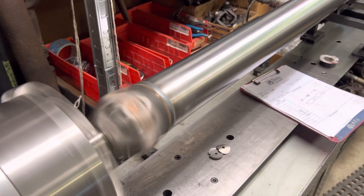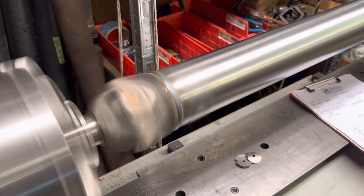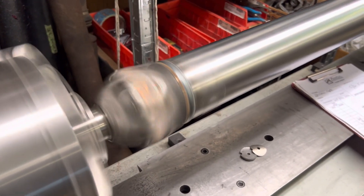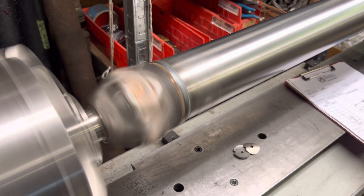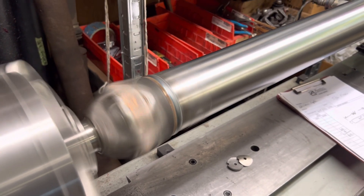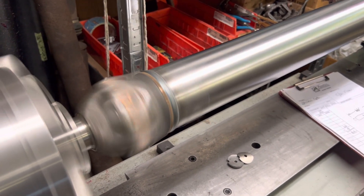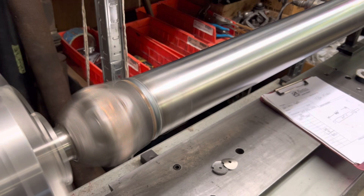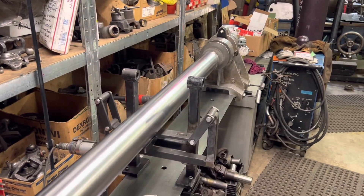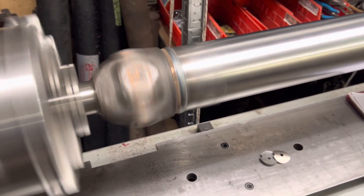Here we are on a special snowstorm edition of building drive shafts. Today this is a brand new 1350 series from end to end for Hayden Sear — it's for his dent-side Ford truck project: big block, 8.8 swapped out of a Crown Vic, and a C6 transmission. So 66 inches center to center.